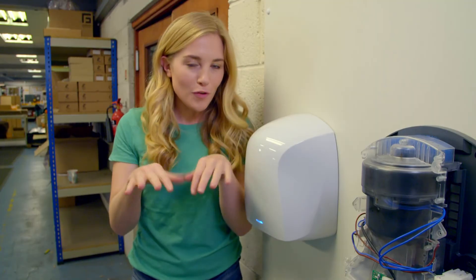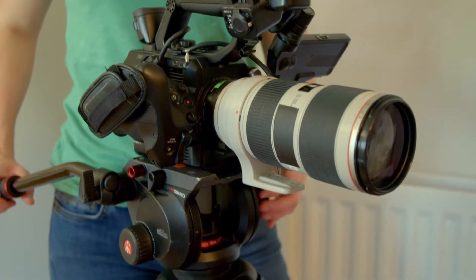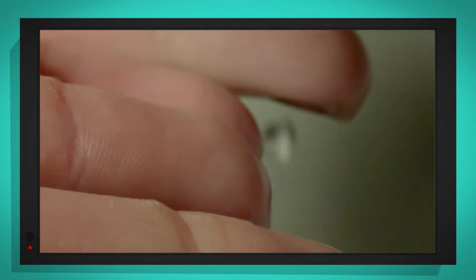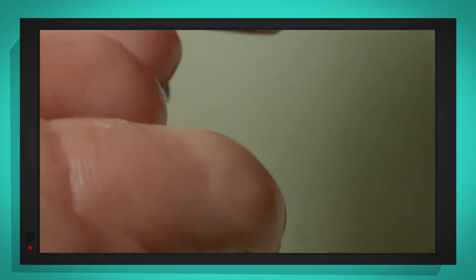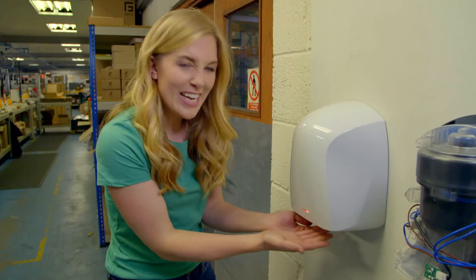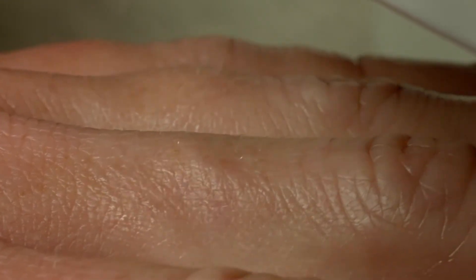But most of the water on our hands is actually blown away at speeds of around 200 miles per hour — that's as fast as a race car going round a track! Let's see that in action through my special slow motion camera, which shows things slow right down. Look at that — the air is so fast it's blowing the water droplets away. It's even making the skin on my hands wobble. The skin is moving like jelly.